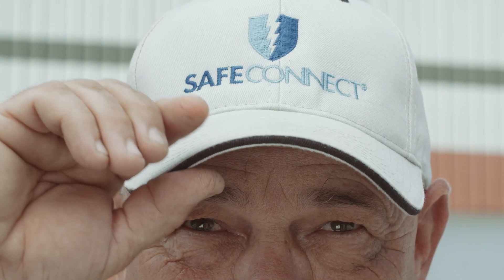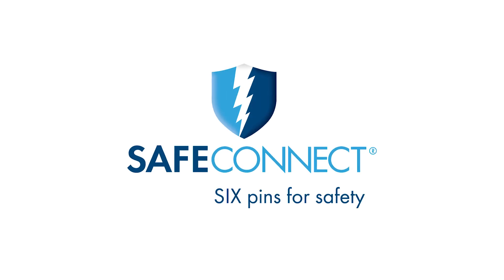Because safety matters. Because savings matter. Choose SafeConnect. 6 pins for safety.